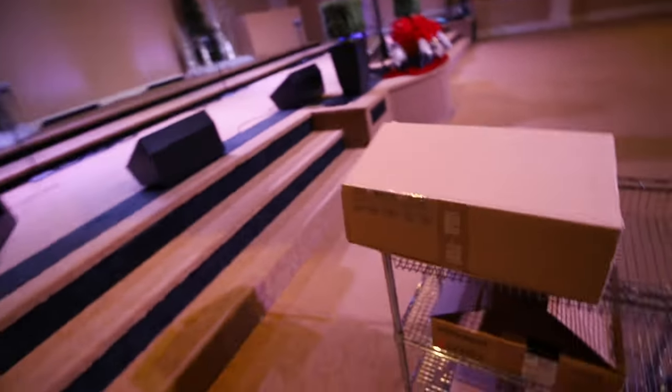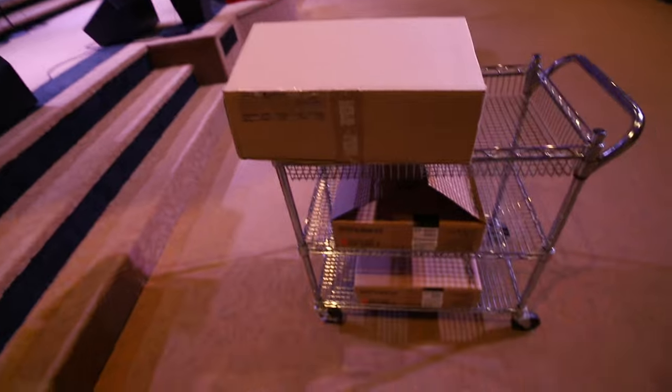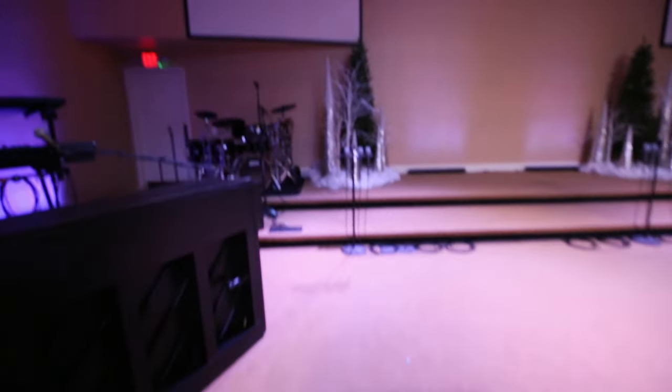What's up everybody, today I'm here at the church and it's Thursday — we had to cancel practice for tonight. As you can see we got Christmas decor, today's the last day of November. I've got a cool cart worth of stuff here — not really a cart worth but there's some boxes because today I get to unbox some goodies for our electric kit. You guys know that we play an electric kit here at the church, it's actually pretty solid.